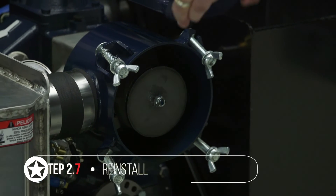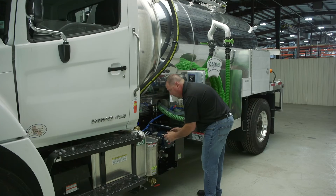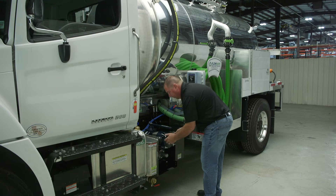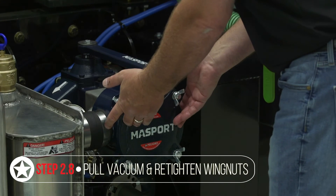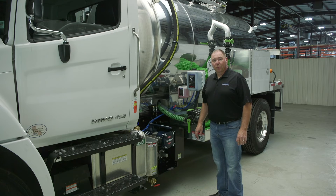Reinstall your lid, making sure it is centered properly over the body of the pre-filter so your gasket gets a good seal. It's always best after doing that to put the pump in vacuum mode and pull some vacuum on it, which will suck the lid in, and then snug your wing nuts down to get a good tight seat. And that's it for the pre-filter.